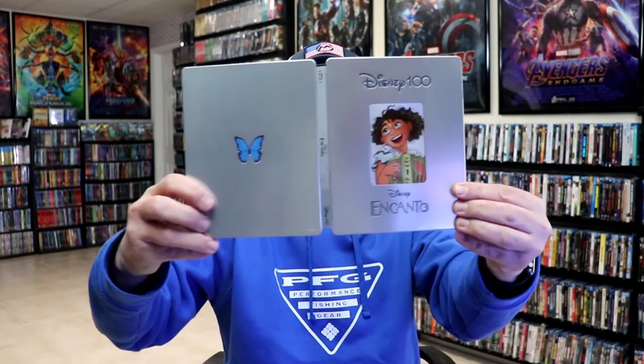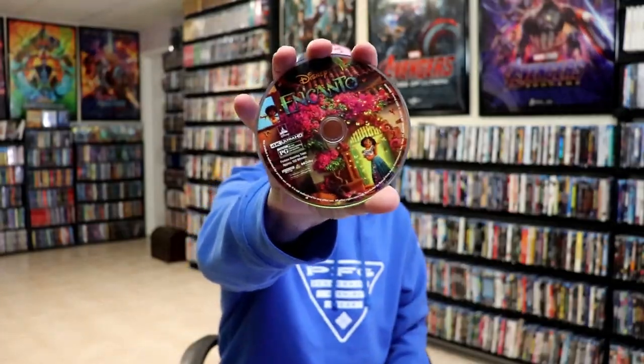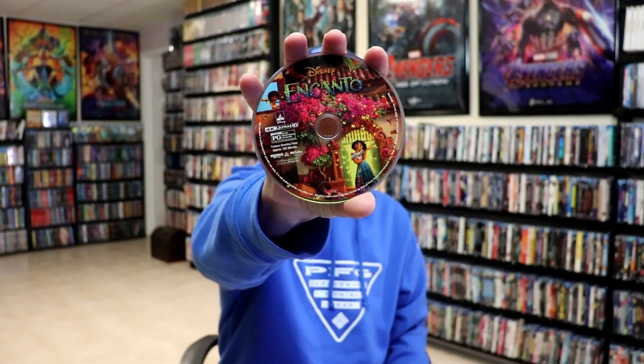We open it up. We have our front and back together. On the inside, we do have two discs. We've got our 4K disc with some really nice-looking disc art. And we have our Blu-ray disc with some different disc art. And we do have some inside artwork.